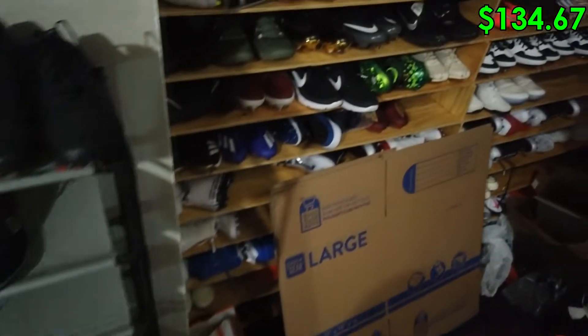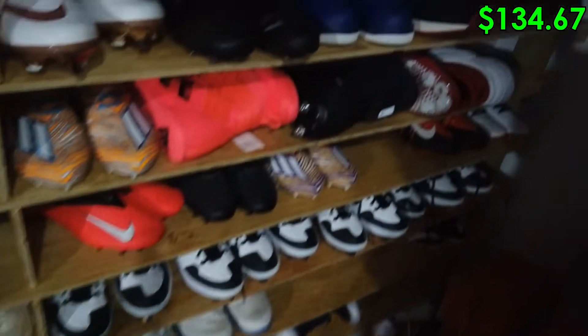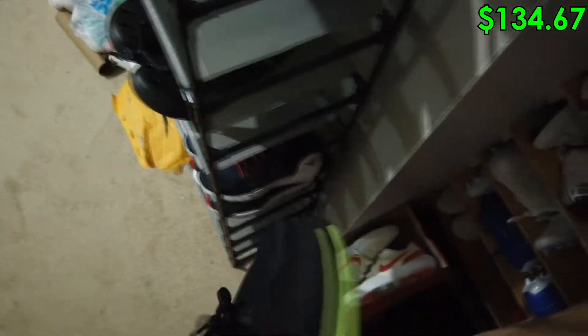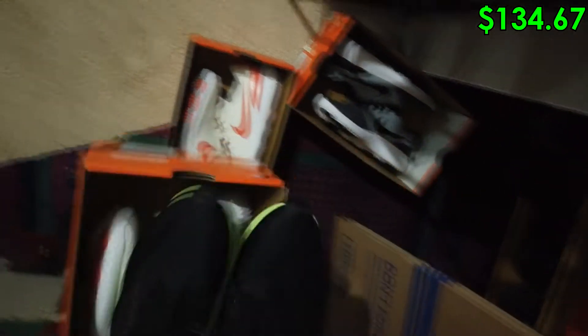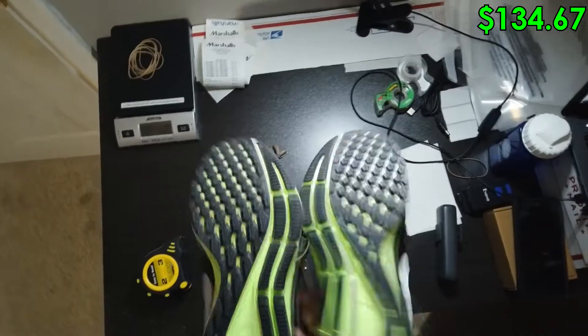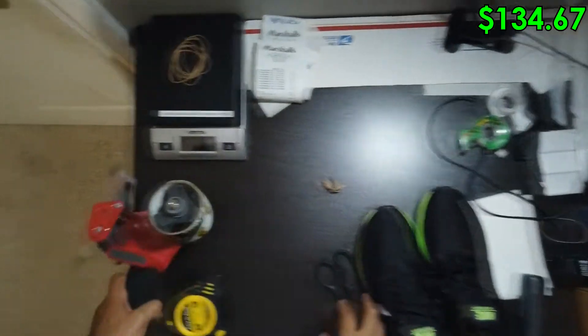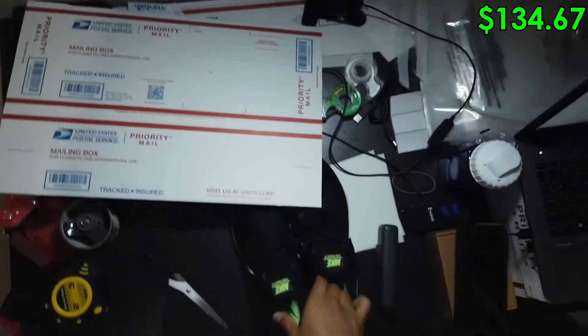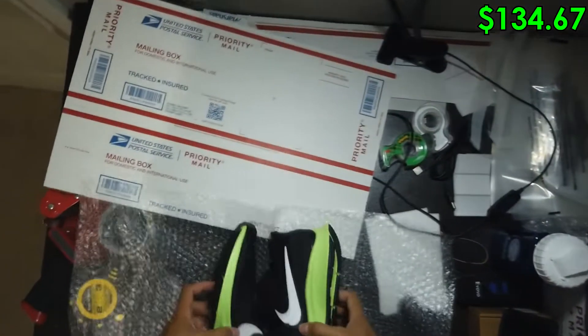Two days later — we got a couple of sales going off on the weekend. We sold these Nikes, the Pegasus Zoom 35s, for $100 in a size seven. We also sold some golf shoes in a size 6Y. The Nike Pegasus had no Ross tag but we paid around $45 for them and sold them for $100 on eBay. We just need some bubble wrap and the shoe box.